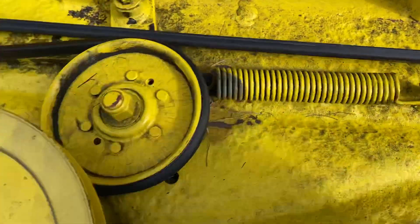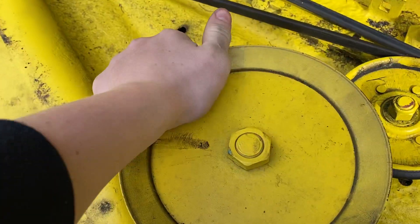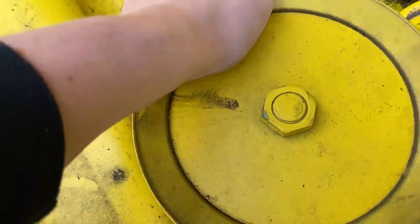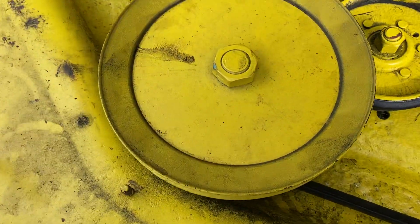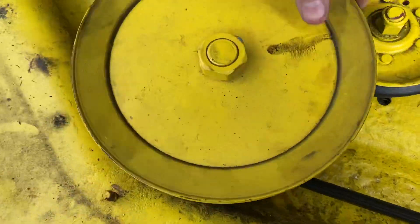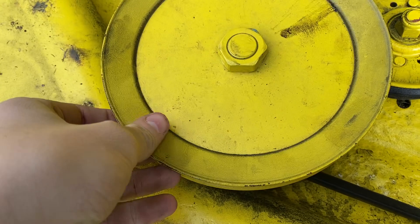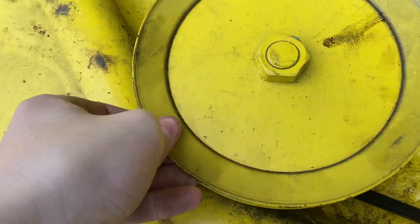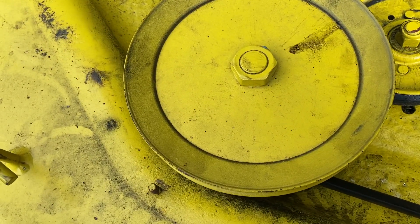I did notice my belt is starting to wear in some spots, and I have some unfortunate news — this spindle bearing is gone. It's not supposed to sound like that. It's got a lot of play in it, and when the blades are on it vibrates a lot. You can hear it — I turned the blades on in my last video.